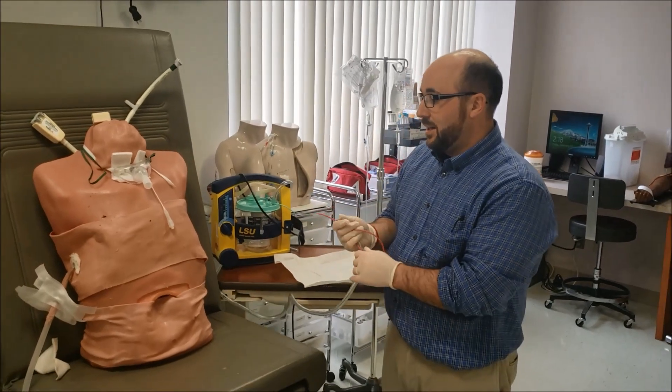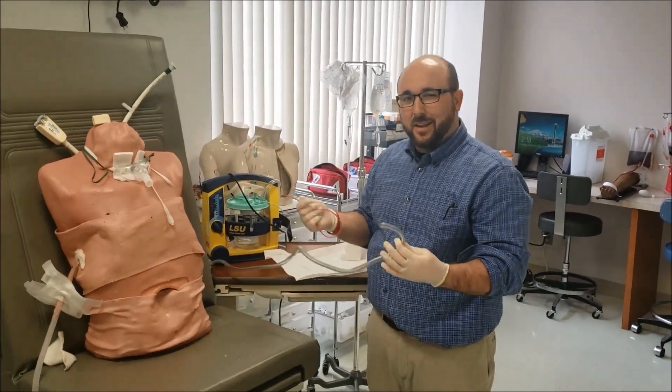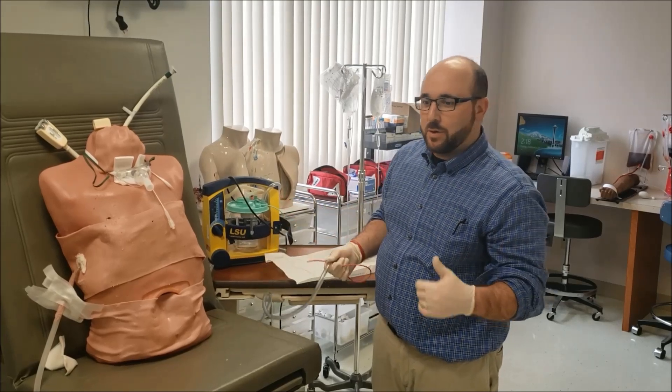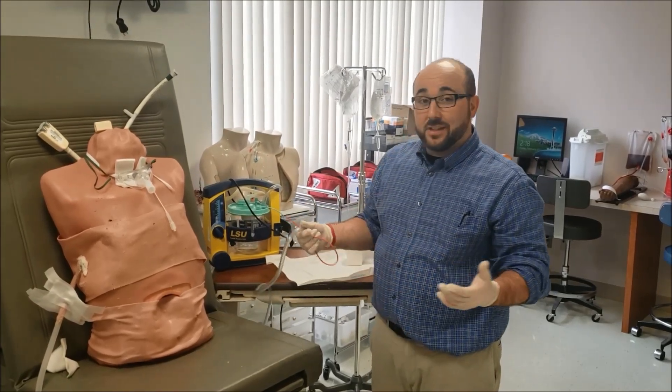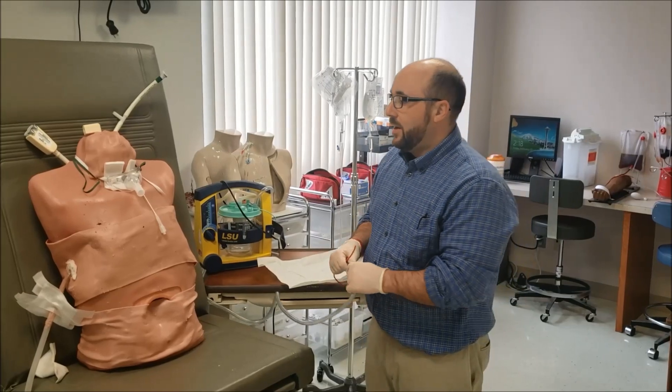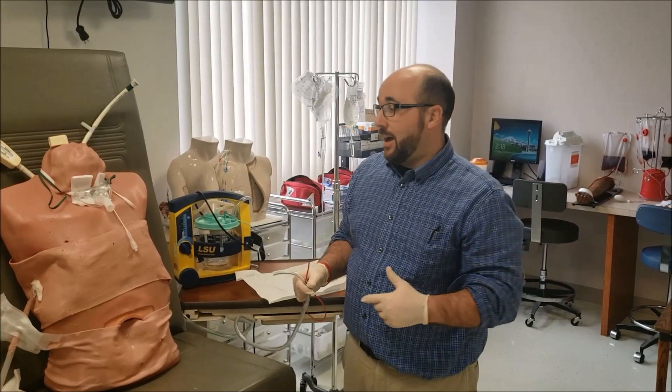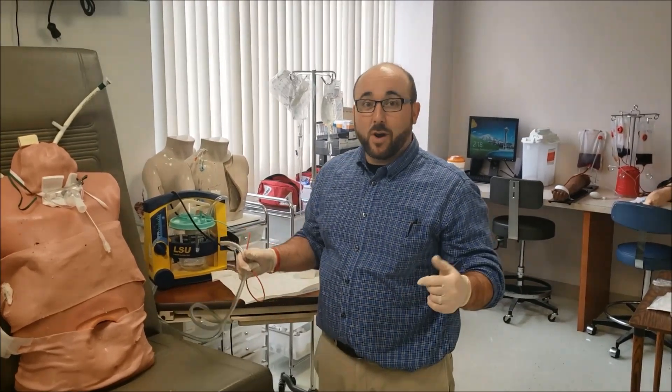Sterile inline suctioning is something that takes a little bit of practice, but it's something that almost anybody can do. Respiratory therapists do it a lot, and in a lot of facilities nursing does it too. If you have anything, please comment, subscribe, like — anything you want to put in. I'll try to shoot some more videos for you. Thanks for watching.